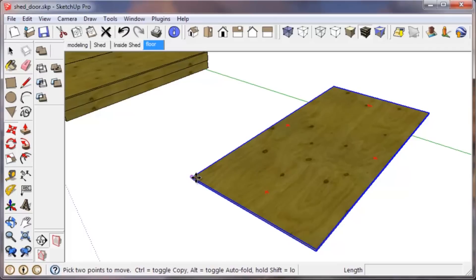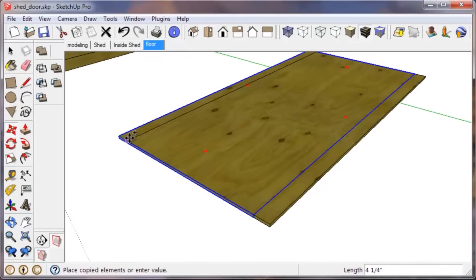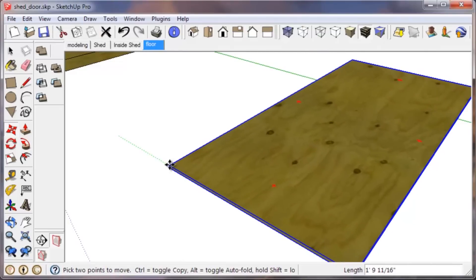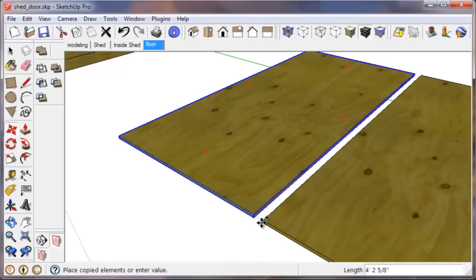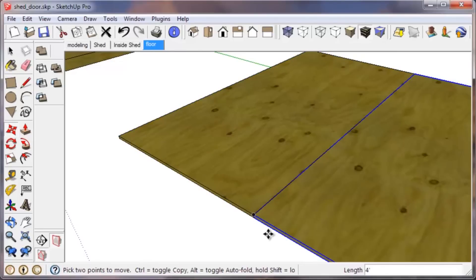Now we have our first sheet of plywood. Select it and press M to activate the move tool. I very rarely click on the tool itself — I use keyboard shortcuts. You want to select the group first with the select tool before you activate the move tool. Then type M, reference a point — we want to reference the opposite corner — tap Control on your keyboard to tell SketchUp you want to make a copy, and bring it across to match up with the other side.